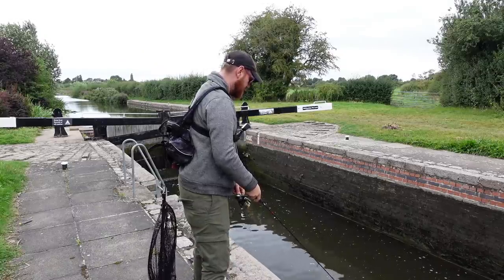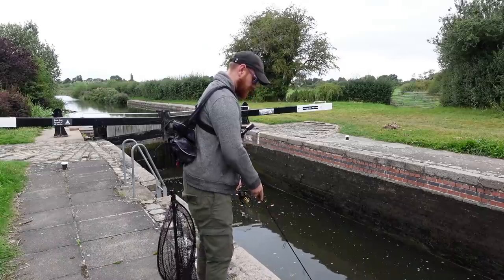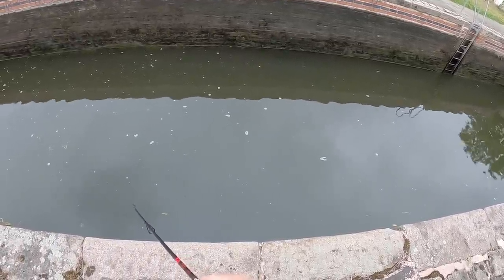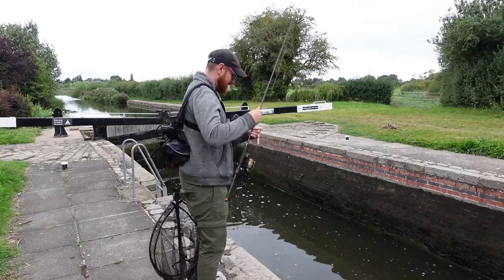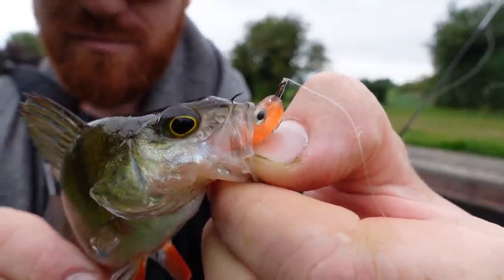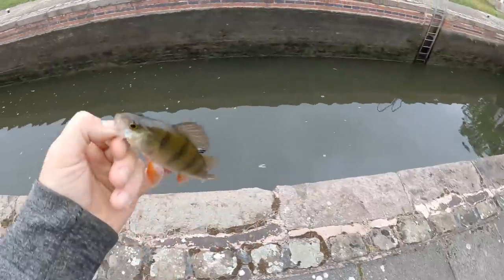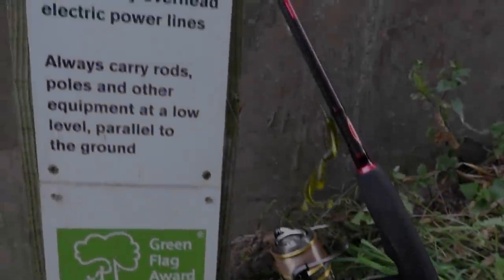Yeah, definitely looks very perky — I'm sure I'm seeing a couple of flashlights on the far bank. Just doing a slow retrieve, gently twitching the rod tip, making that bait twitch and flutter in the water. There we go — perfect timing and he absolutely crushed it. Dropping back to where he came from — don't have a long drop buddy, but you'll be fine. See you later.